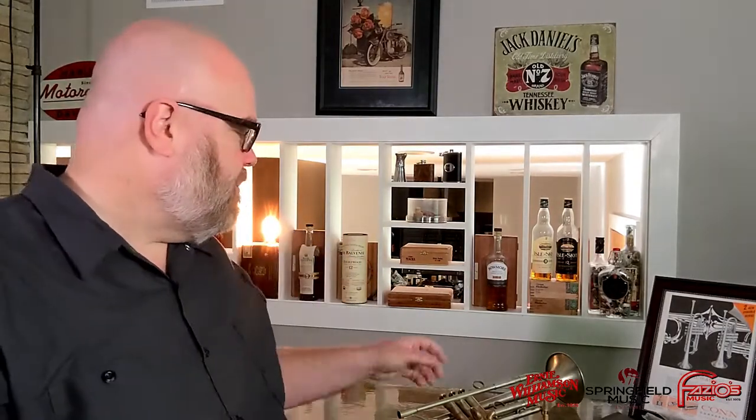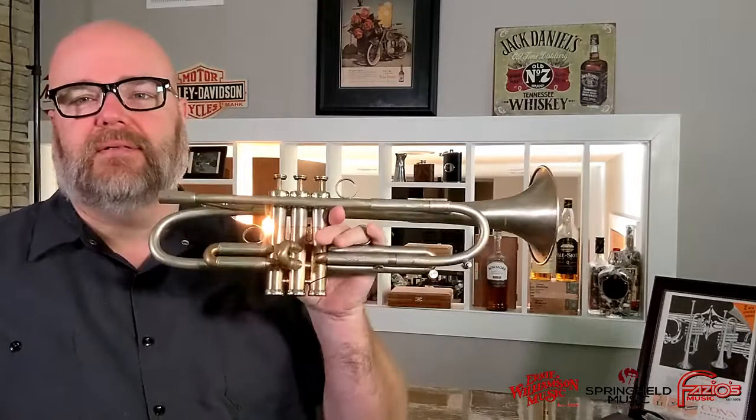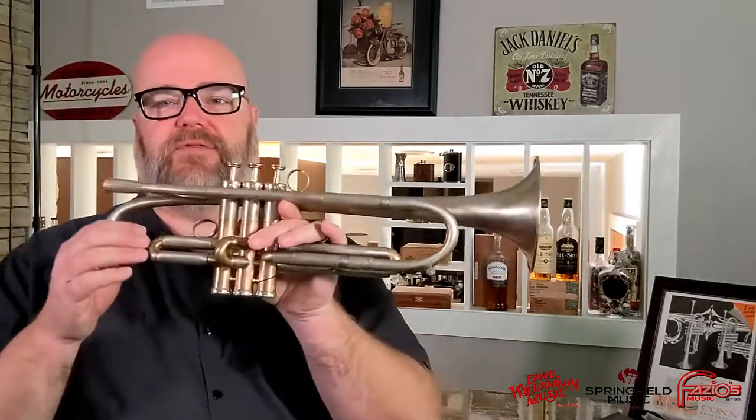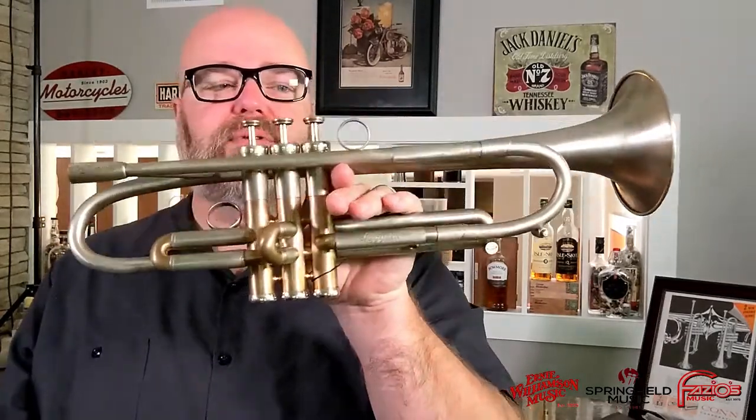Hey friends, how's it going? This is Donovan Bankhead from Springfield Music and I have got a super cool trumpet that I want to show you today. This is from my good friend Antonio over at AR Resonance and this is the Legera model. A couple things about this instrument — first of all, you can tell it's just a beautiful looking instrument.